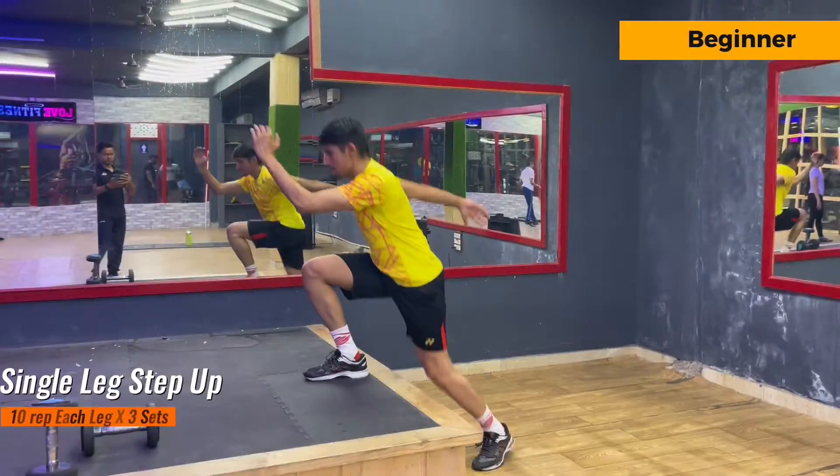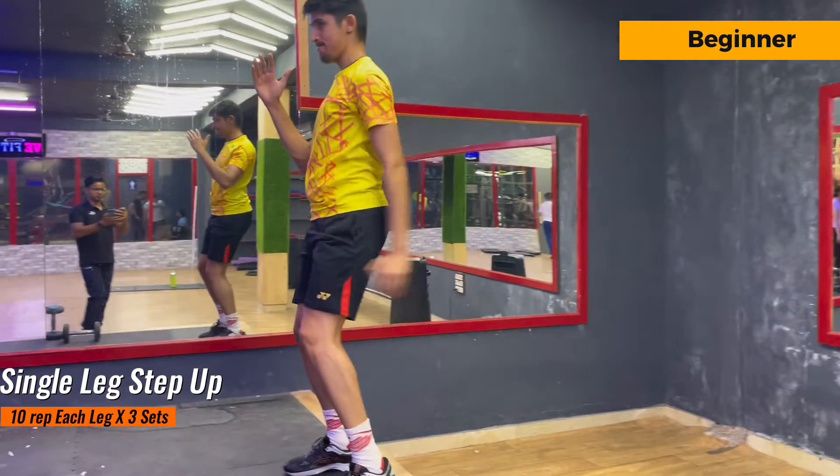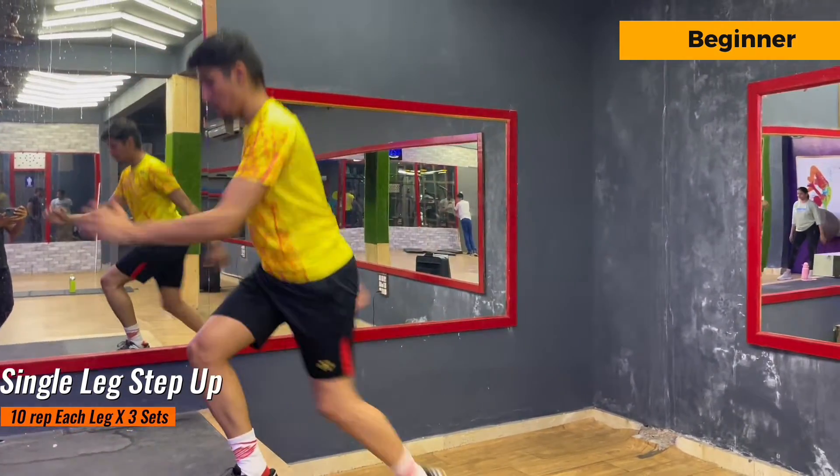Let's do some quick warm up. I don't want to waste your time, so let's start with the workout. Our first exercise is for beginners and this is single leg step up.